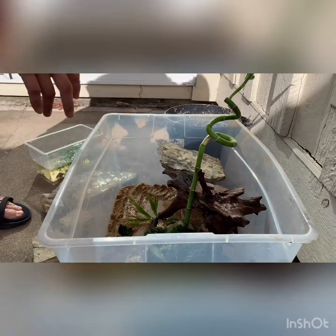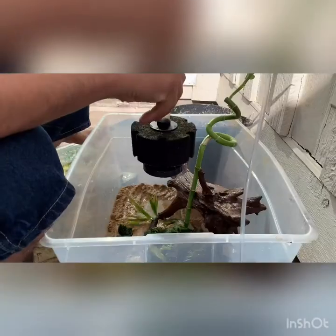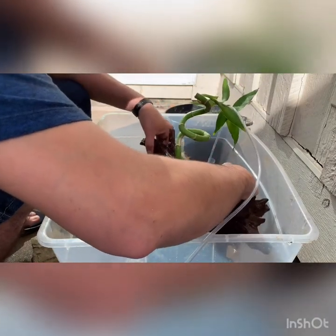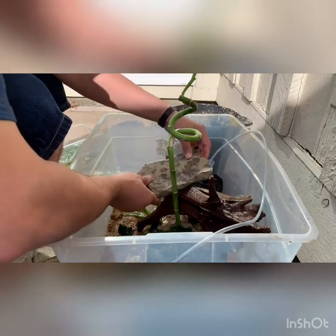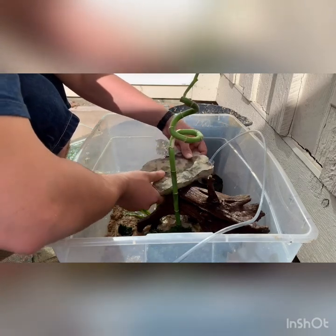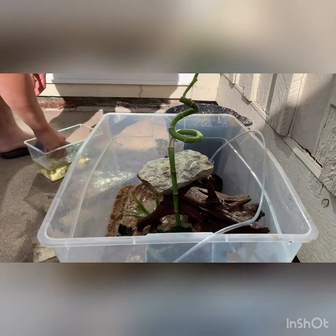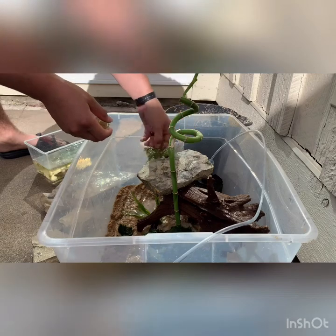Now I'm bringing the sponge filter in and adding it. This will grow, and it'll just float around.